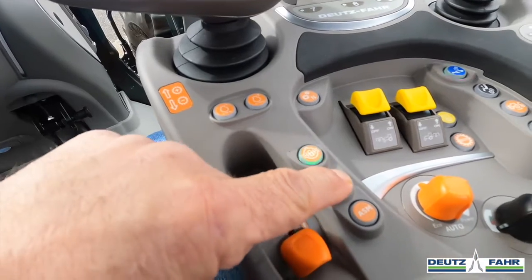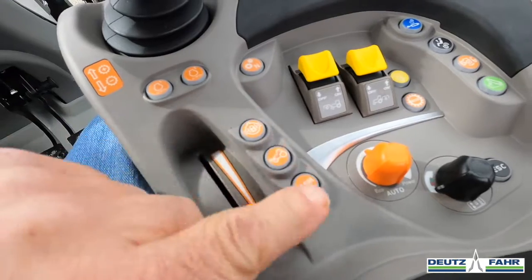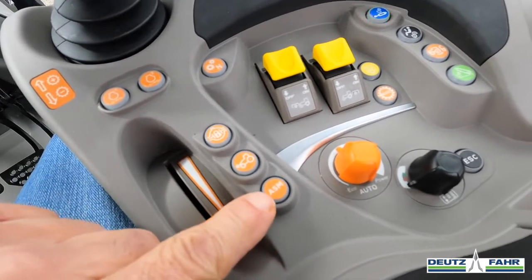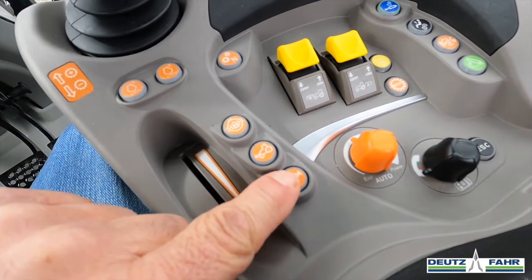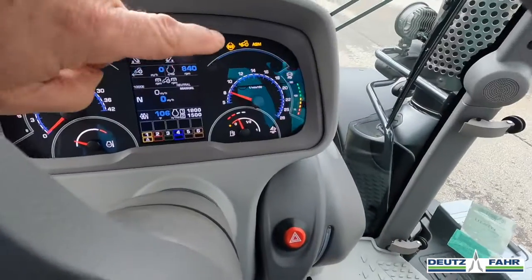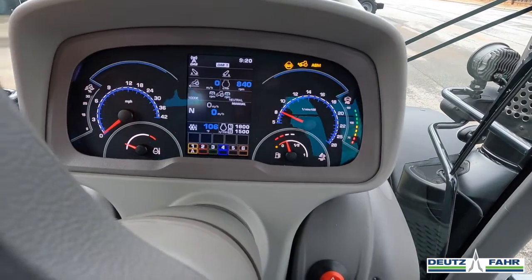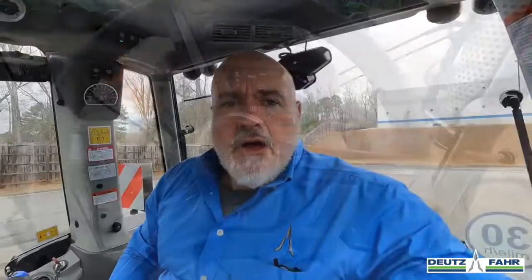I'm going to turn these two off. Now, we can also run these in automatic by hitting the ASM button. I am going to press the ASM button, and now you see on our dash ASM is lit up, the diff lock is engaged, as well as the front wheel assist.